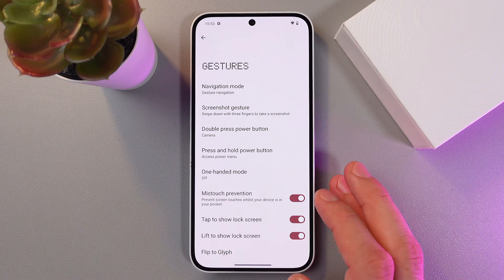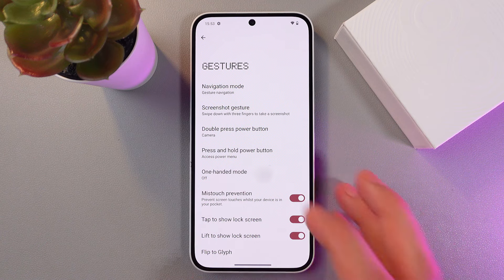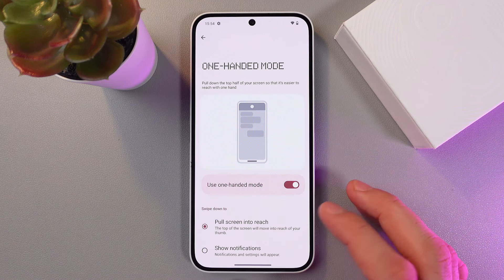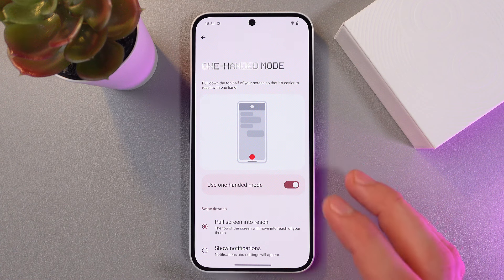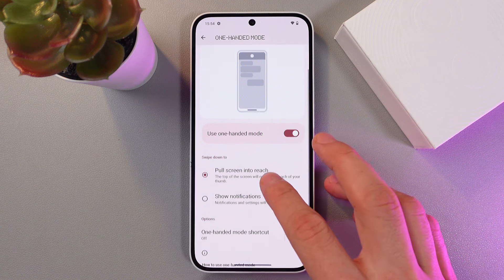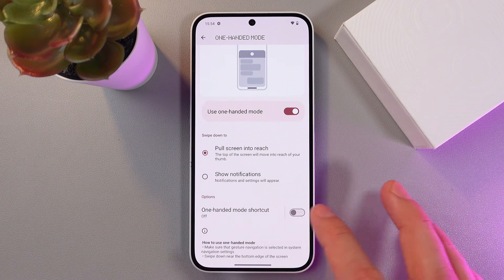In System, tap on Gestures, then find One-handed mode and tap it. Let's enable it first. Now when we pull down the top half of the screen, one-handed mode will be activated.